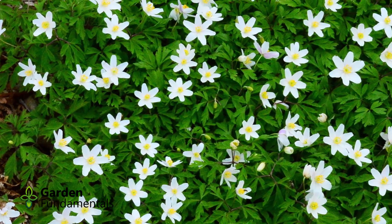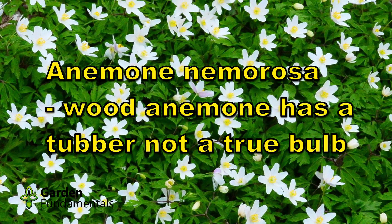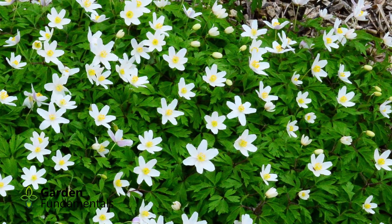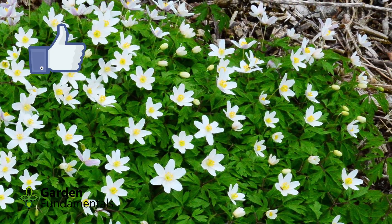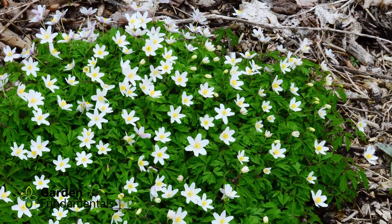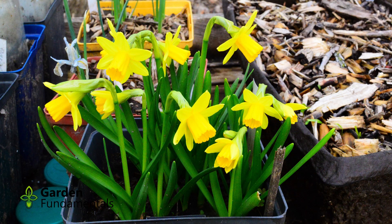So what happens if you plant them upside down? A few years ago, I took four daffodil tet-a-tet bulbs and planted them in a pot. Two were right side up and two were upside down. I didn't mark which was which on purpose. The pot was sunk in the ground and left until spring. Here's the pot when they finally bloomed.